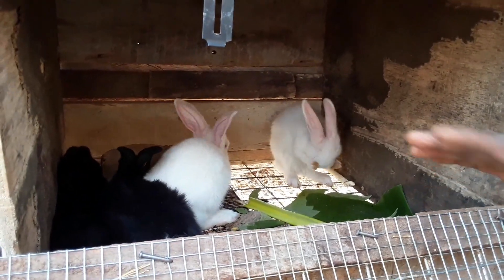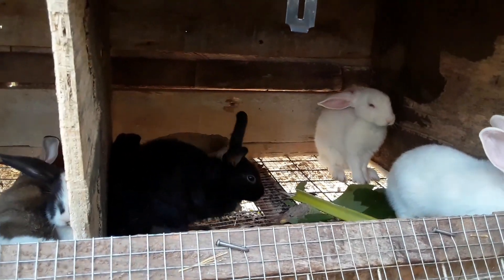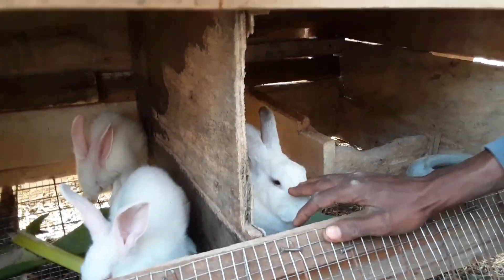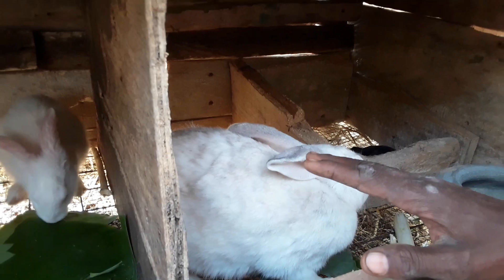But when you don't handle them well, you'll see that they become aggressive. Even the does — the mothering ones — they will not take proper care of the bunnies. As you can see, this one is a mothering doe and you can see the bunnies. When you handle her well, she takes good care of the bunnies.